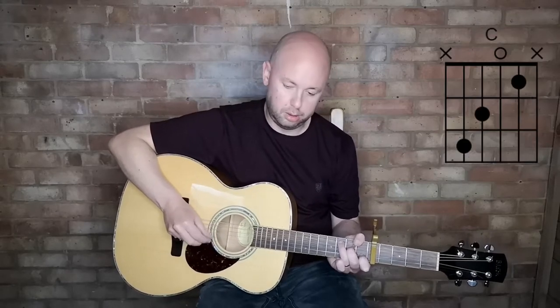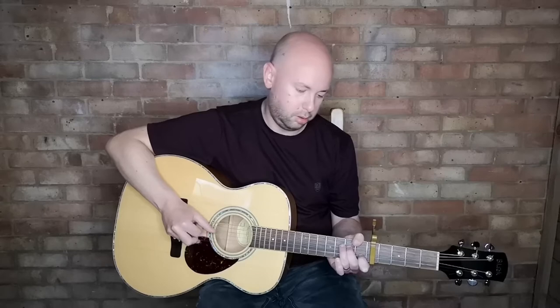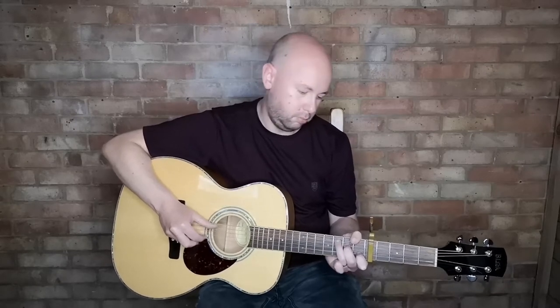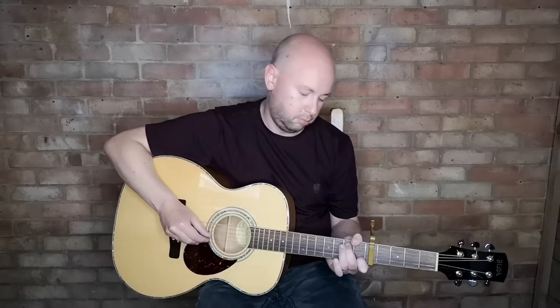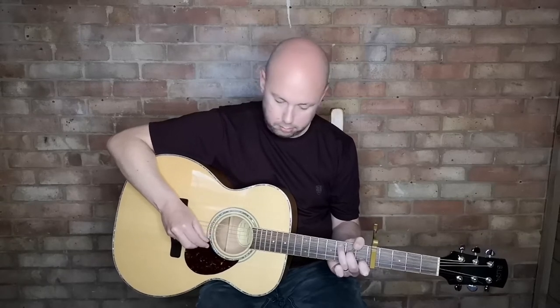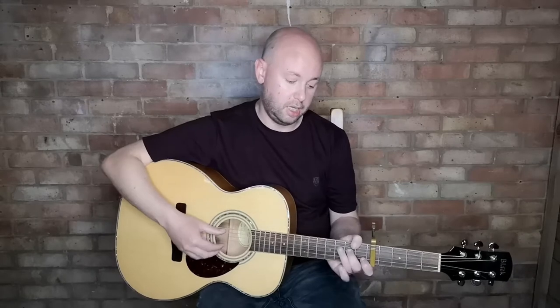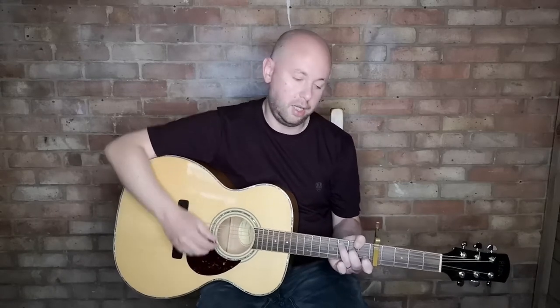Then he goes to the C chord. The verse structure is: once on the A7, once on the C stroke B, and once on the C.